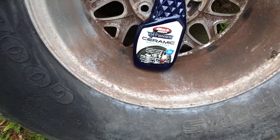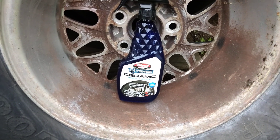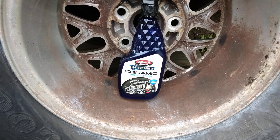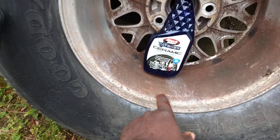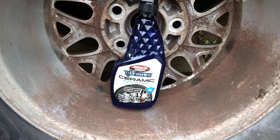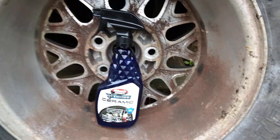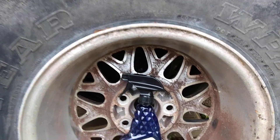Welcome back to the channel y'all. In this video we're gonna see how this Black Magic Tint Ceramic Wheel Cleaner does on this inner barrel — this dirty inner barrel here on this aluminum wheel. As you can see it's got caked-on brake dust right up there in this area here. It was a hit back here too in the face plate part here.